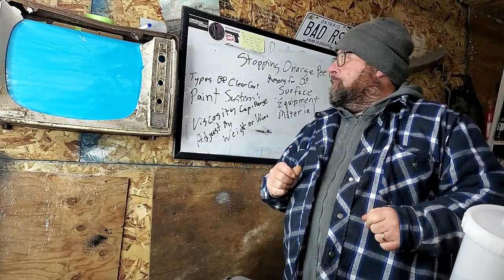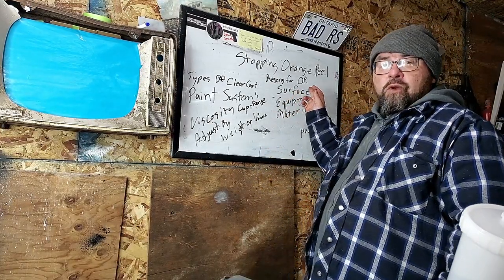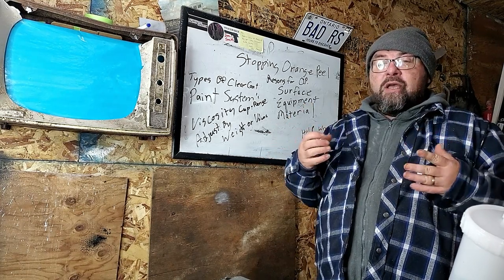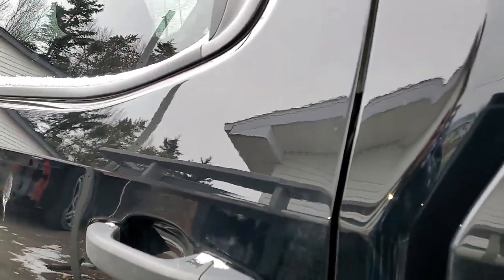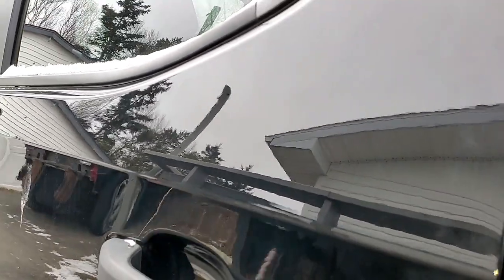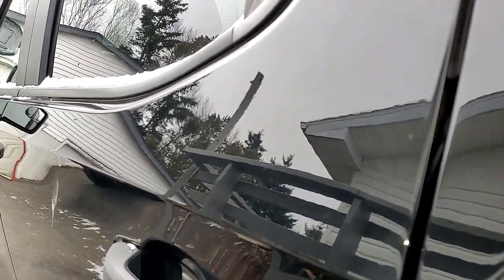Today we're talking about orange peel and how to stop it. So what are the reasons you're getting orange peel? Well, surface is the main place where you're going to find it. Most manufactured vehicles today have a fair amount of orange peel in them by design because it buries dirt. Most factory paint jobs are 20-footers at best — they have a lot of orange peel, mostly to cover up poor stamping or dirt or contaminants that may be in the paint at the time of manufacture.